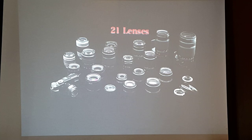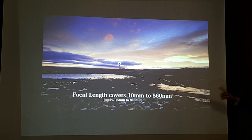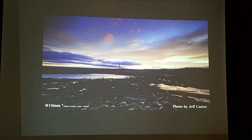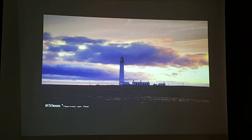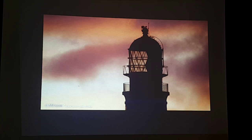The XF 100-400 dramatically expands the shooting range of the X Series. We now cover from 10mm to 560mm. From 10mm by Jeff Carter — an X-Photographer — there's 16mm, 50mm, 100mm, 140mm from the 50-140, then 400mm, and 560mm with the 100-400 plus 1.4x teleconverter. We're basically covered from landscapes to portraits to birding.